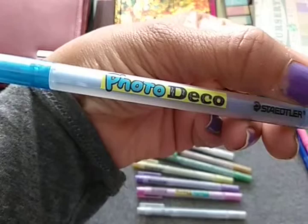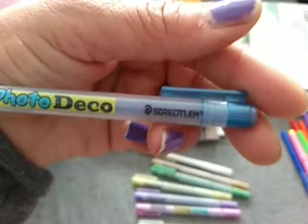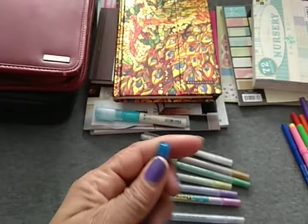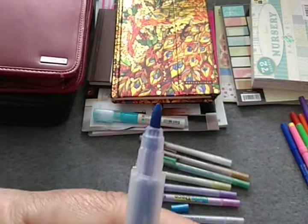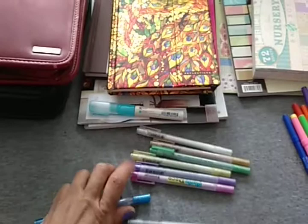These I've never seen before — they're photo deco pens and they're from Staedtler. They look like they are super juicy. I've never seen these before but I'm gonna try them out, look them up, and see how other people use them.